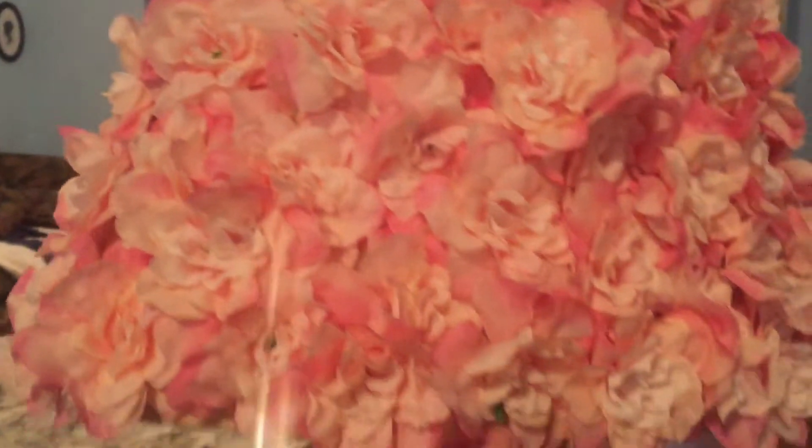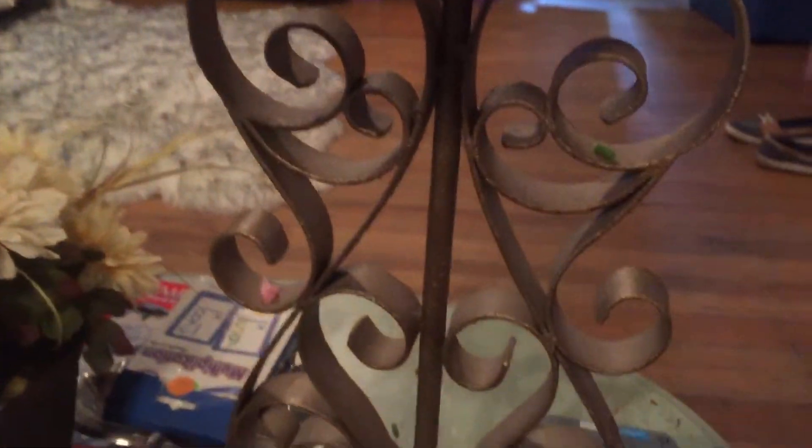Okay y'all, I'm done putting all the flowers on here — so awesome! Ain't that pretty? Now I gotta paint the bottom part.